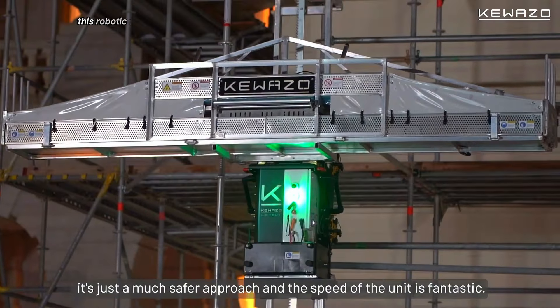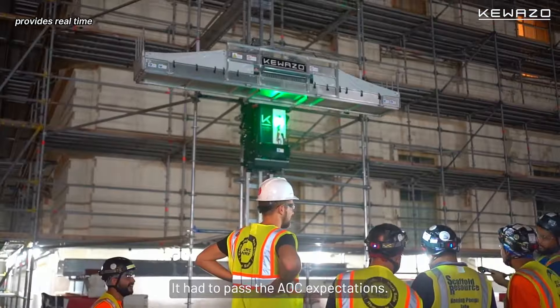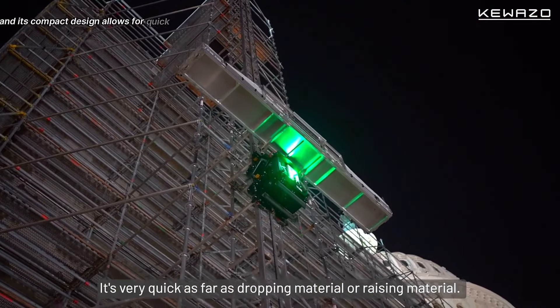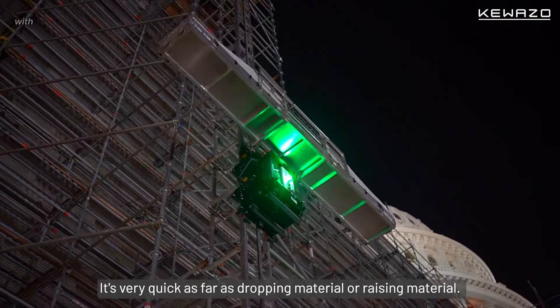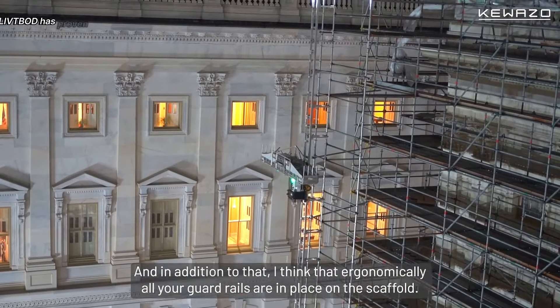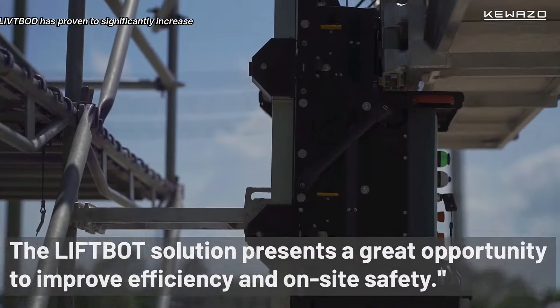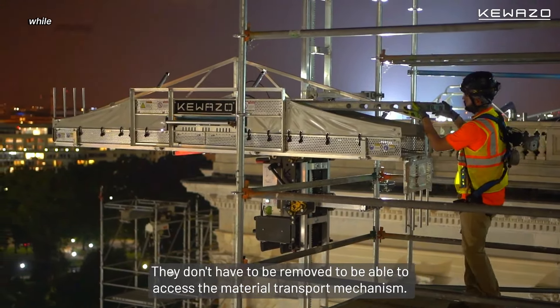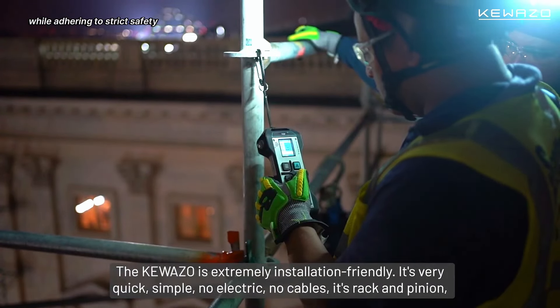This robotic worker provides real-time data for optimized operations, and its compact design allows for quick and easy setup. With successful deployments in various projects, LiftBot has proven to significantly increase efficiency and reduce physical strain on workers while adhering to strict safety regulations.